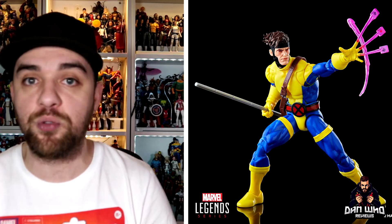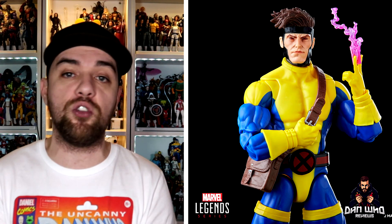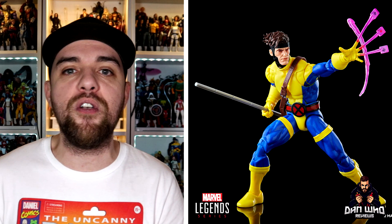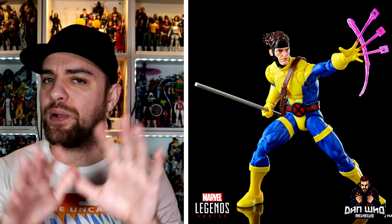Gambit himself comes with his bow staff, a satchel, a throwing effect for his cards, and also the flaming card effect. All of these we have seen before — it's all reused — but he is on that brand new pinless body where the actual straps and boots are hidden within the articulation and the design, completely pinless.